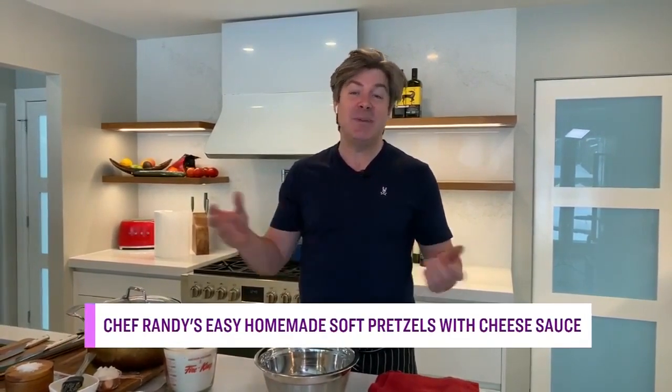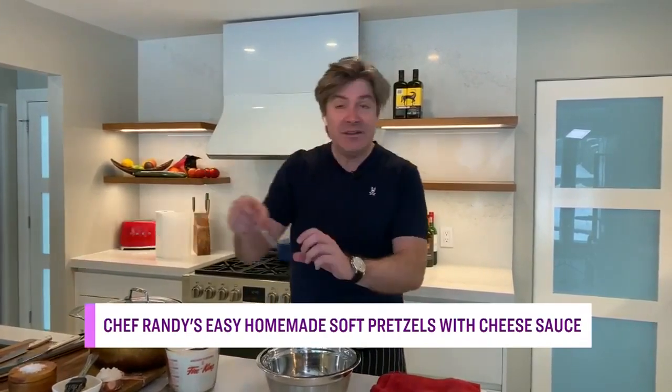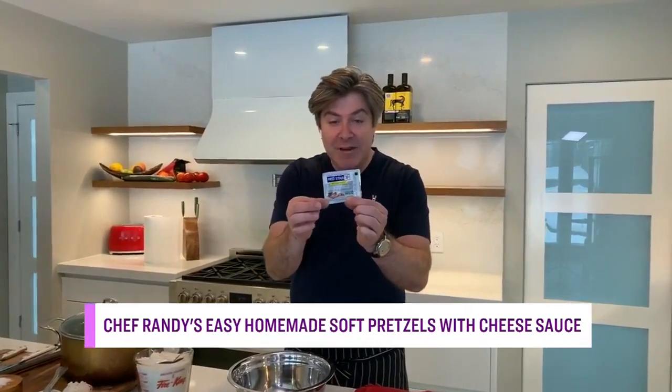If your sourdough starter didn't make it into the new year, breathe easy, because Randy has a soft pretzel recipe for you, and the best part is no sourdough starter is required. A lot of you maybe killed your sourdough — forgot about it a little too long and it died. The reason we had sourdough was because we couldn't find any yeast, but yeast is back on the shelves. It comes in these fancy little 7-8 gram packages, which is absolutely perfect, and this pretzel recipe just happens to use one of these.